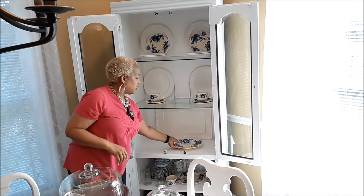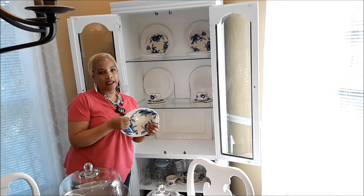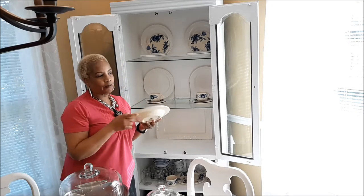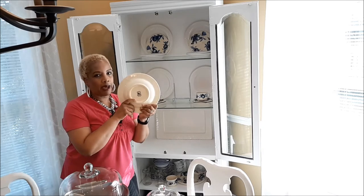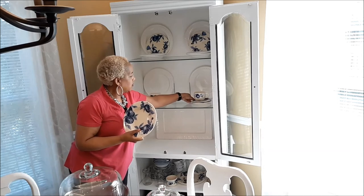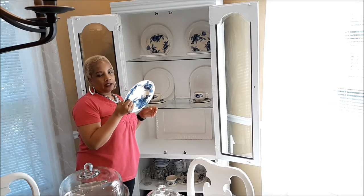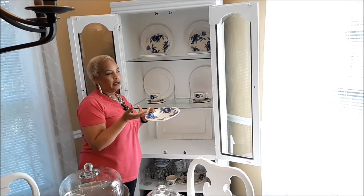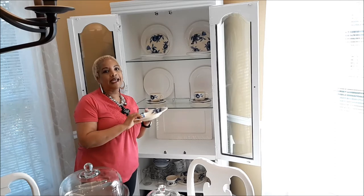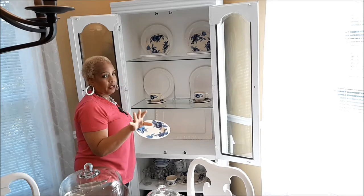I'm still on the hunt for the rest of this set. I saw some pieces online and they're so expensive — you can buy them on Amazon. They're from Pier 1; the pattern is called Melinda. I saw them on eBay too, somebody was selling them. I think I paid about 50 cents to a dollar for these plates, and I'm not going to pay $10 a plate for something I paid 50 cents for. But that seems to be the going price nowadays.